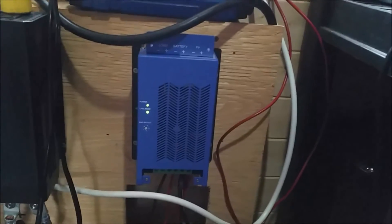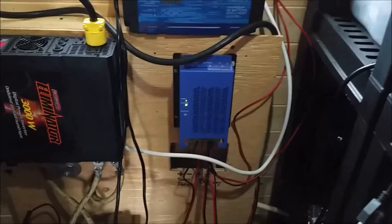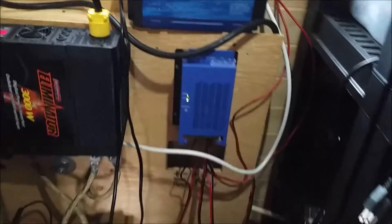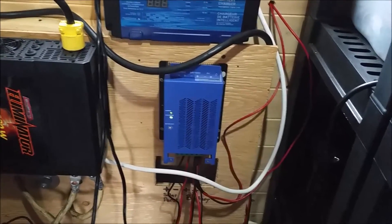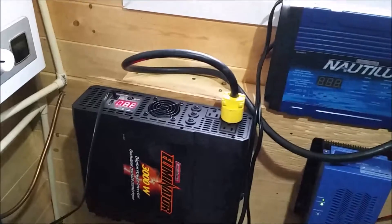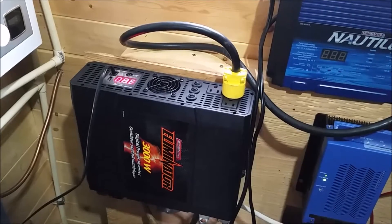Here's the new charge controller - it's a Solar Mate. The only thing I don't like about it is it doesn't display the current coming in - it has no display. That said, I've still got the other one there with a cutout for it. That 30-amp controller should be fine since I don't expect it to ever exceed that. I just wanted to try the MPPT to see if it's actually as much better as they claim.